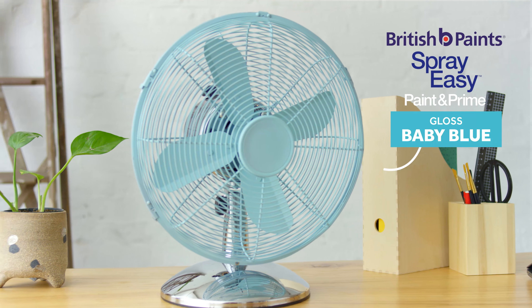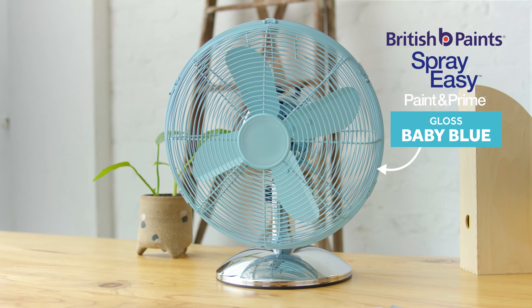A bit of colour can make the world of difference. British Paints. Spray Easy.